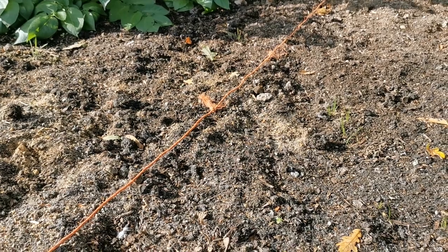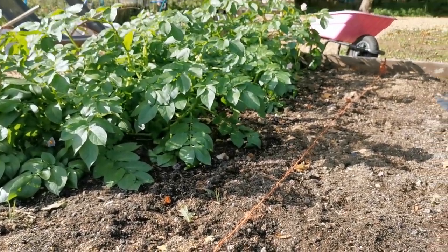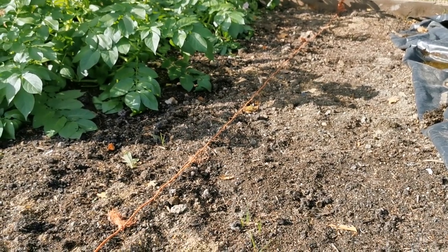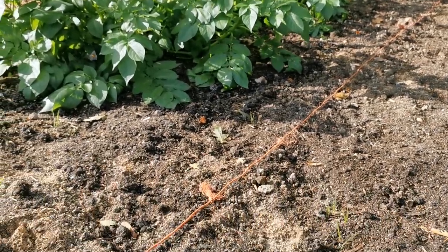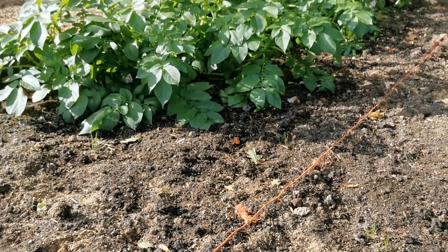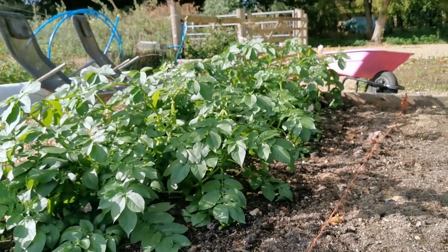This little new border where we've just top dressed with mushroom compost - we've got the red onion sets in here, not yet showing through the surface, but they've only been in about a week so not worried about those. Just going to keep an eye on this drying out; we're forecast for some more rain tomorrow but it's not been overly wet here and this compost does dry out quite quickly.